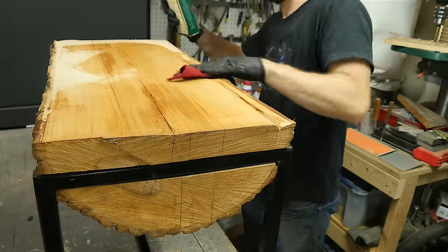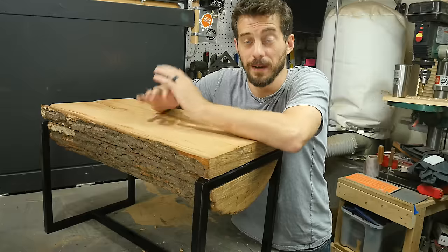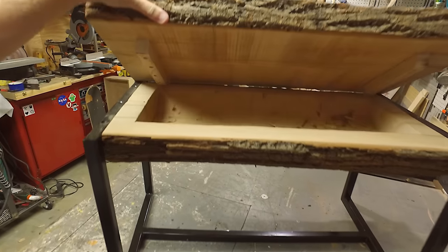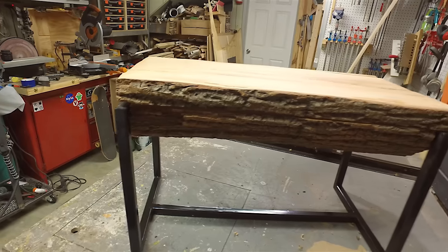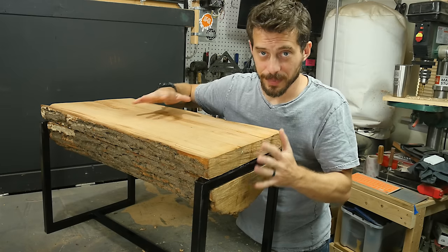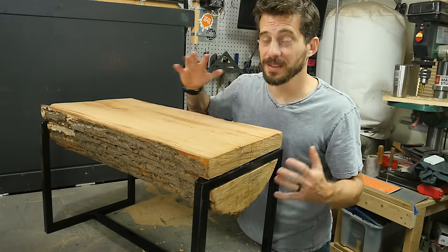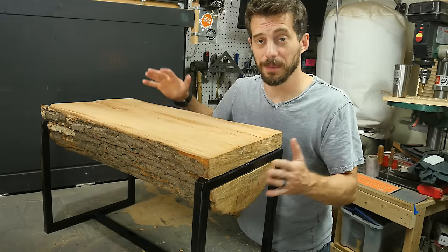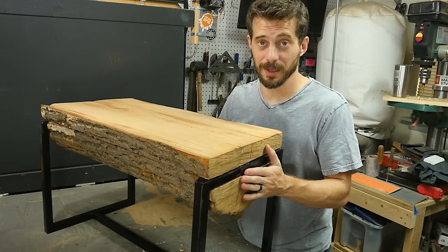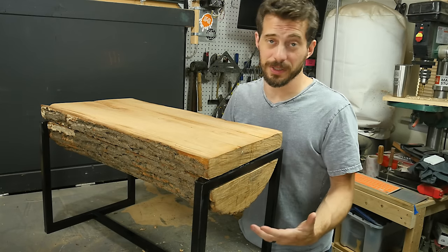Then I applied some finish to all the surfaces except for the bark. That was it. I am really happy with how this thing turned out, especially considering the fact that I didn't even sketch anything to start with. This was all made up on the fly and I just kind of figured it out as it went along, which is really fun sometimes. When you're using logs like this that are not milled down, it's really fun to work around their shape rather than forcing the wood to work into the shape that you want. In this case I just measured as I went and made the steel frame to fit alongside the wood. I was a lot more comfortable using the welder this time and I was really happy with how this frame came out — hopefully that'll motivate me to do more metal projects in the future.